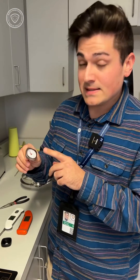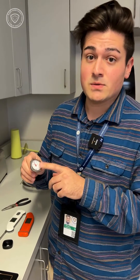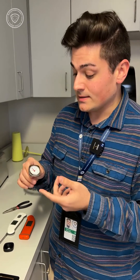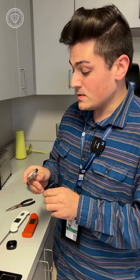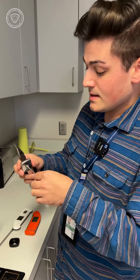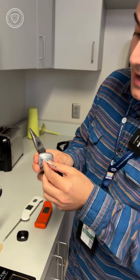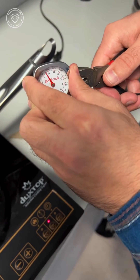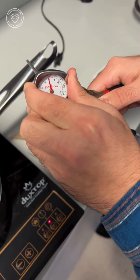You may have noticed that this thermometer did not get up to 212 degrees. In that circumstance with a traditional dial thermometer, what we can do is take a pair of pliers and then turn this little nut on the back of the thermometer. This way we can adjust it either higher or lower based on what the discrepancy is.